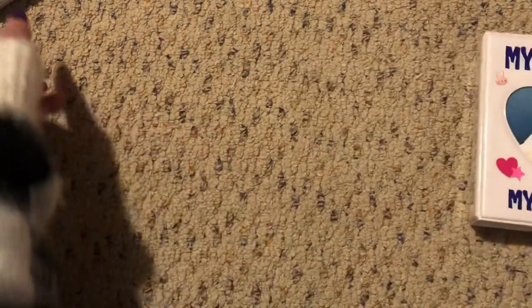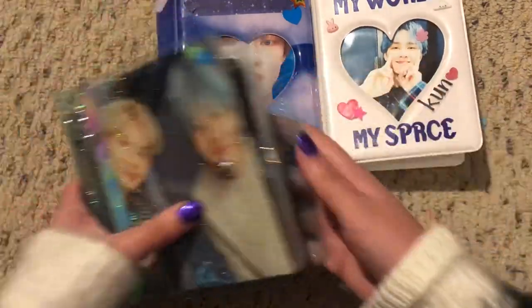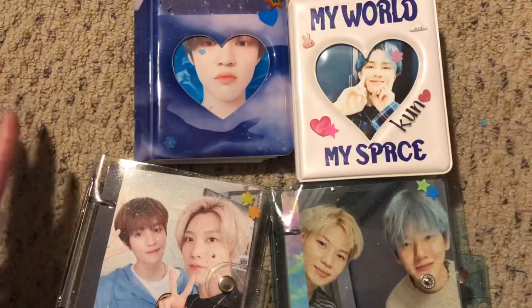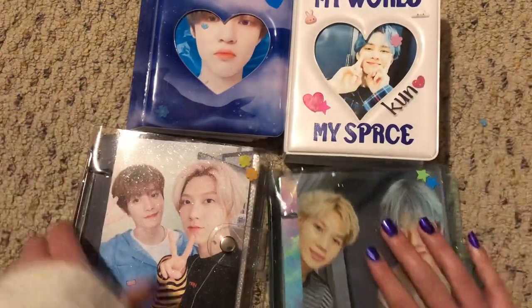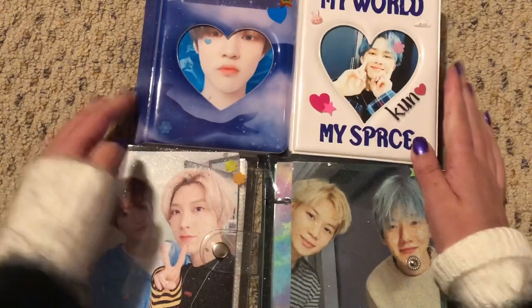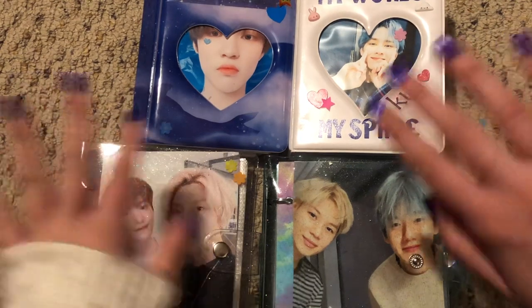Yeah, that is actually everything. I really like this new storing technique. I think it's more convenient for me if I want to travel or do anything and bring my photocard binders with me. It's much easier than having a huge binder. Please stay tuned for more videos — subscribe if you haven't already and I will see you in the next one. Bye!